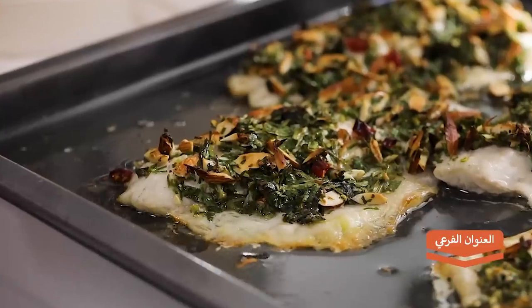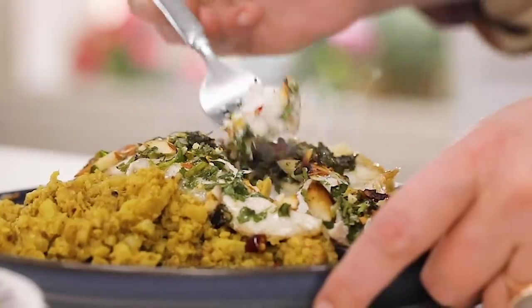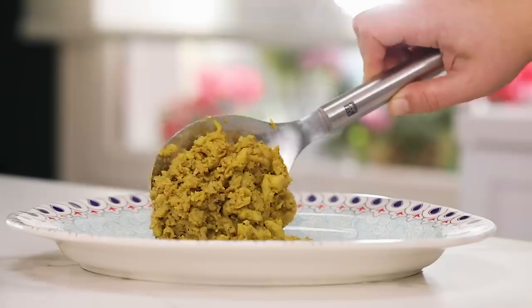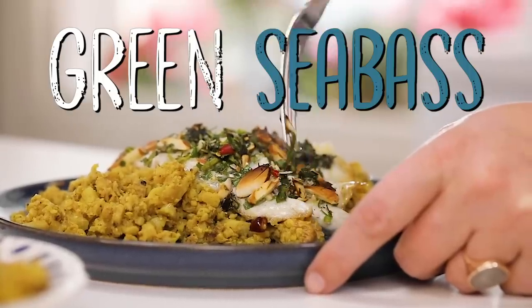Today is about two things: cooking a fish so greatly that everyone will love it, even people who say they don't like fish. I'll give you tips and in 10 minutes tops you're going to make one of the best fish you've ever eaten. Second, it's about cauliflower — one of the best things the soil gives us. I'm going to make a cauliflower pilav and a green fish with incredible taste.